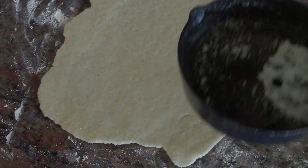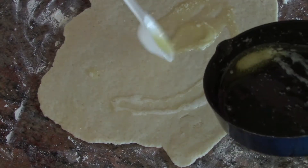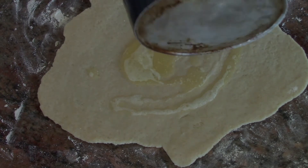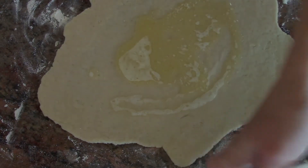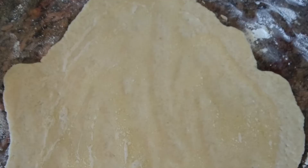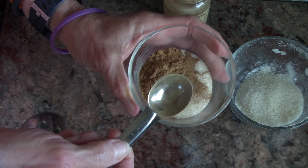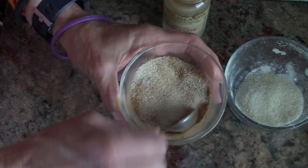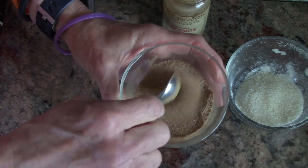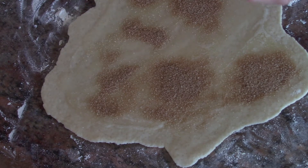I take the melted butter — I don't have a brush, but you can use a brush to do this. I sprinkle it around and use the back of my spoon; probably a teaspoon would be better. I move it around so the butter is evenly distributed on the dough. I measured out three tablespoons of sugar and a teaspoon of cinnamon, then stir that so it's nicely and evenly mixed. Even means it's all distributed. I take a clean spoon and distribute the sugar and cinnamon over the buttered dough.